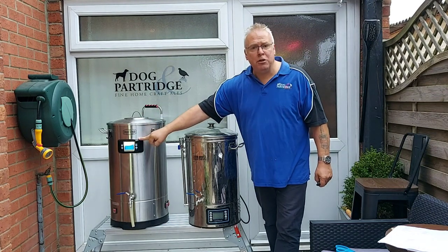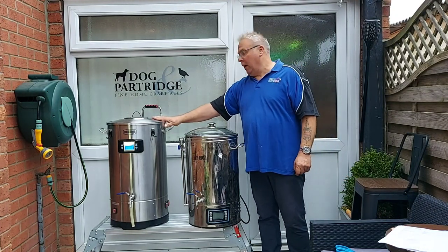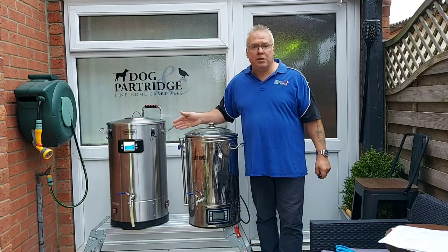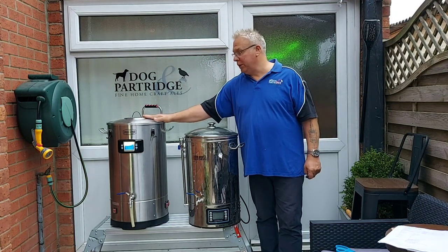The controls are up here which is nice because now I don't have to bend down, and I'm going to see how this compares to the Brew Devil. I've also got it set up on a bench today with a gap in the middle of the bench, and the reset button on this is directly over that gap, so should anything go wrong I'll press the reset button.